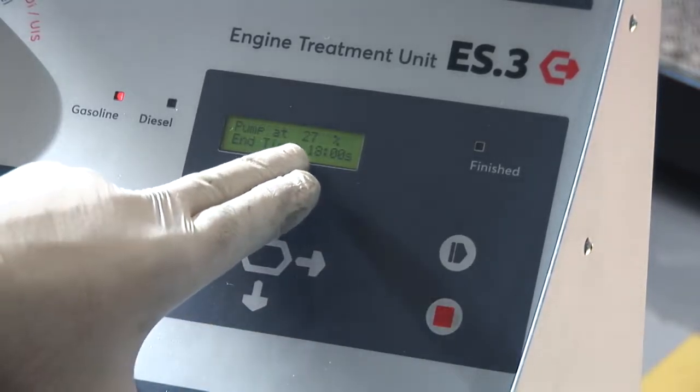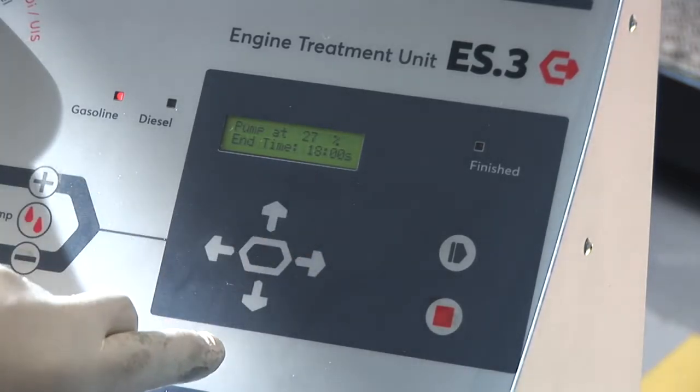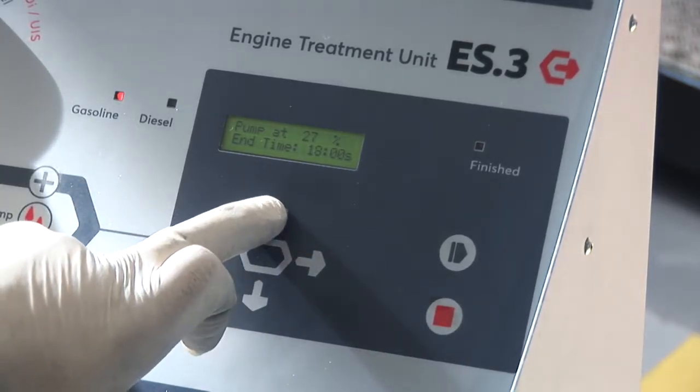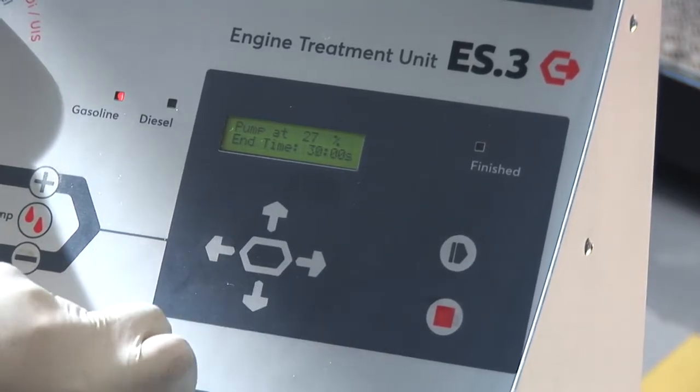We're currently set at 27% of the pump speed and 18 minutes. We normally run this at 30 minutes, so we can use the up button to change the time to 30 minutes.